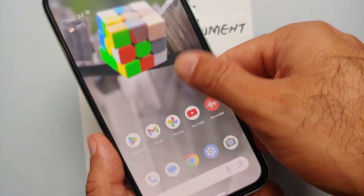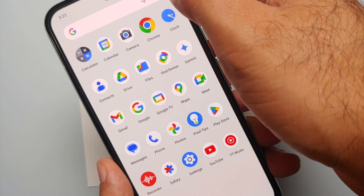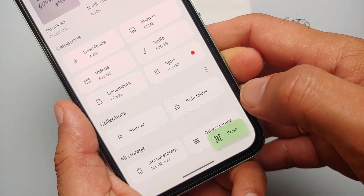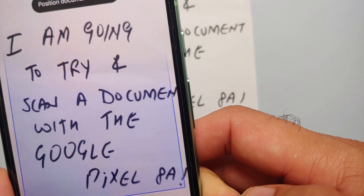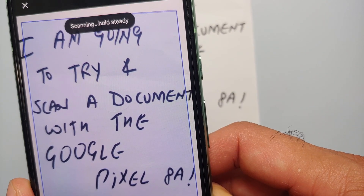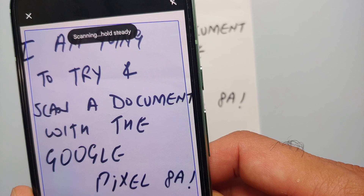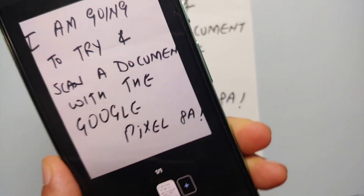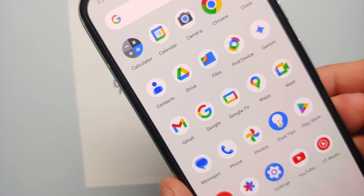The first one is to open the Files application, and then on the bottom right you should see the option of scanning. Once you select it, you have to point your camera or the viewfinder towards the document which you want to scan.